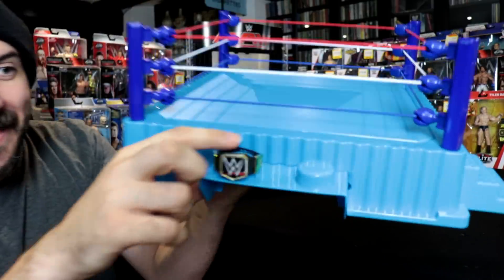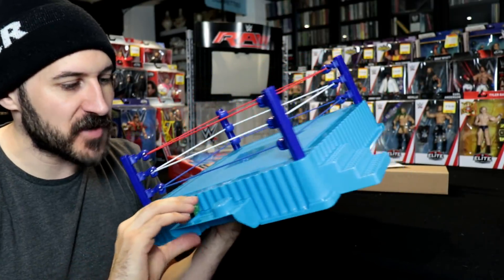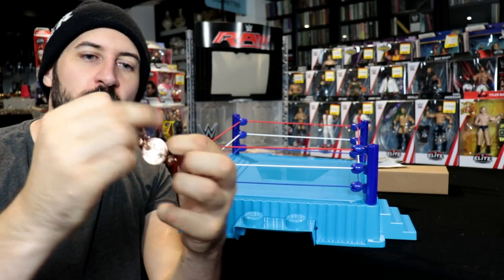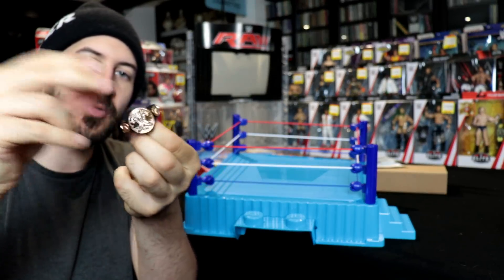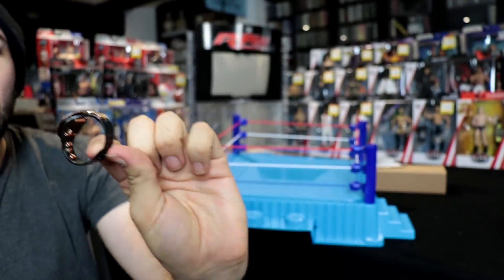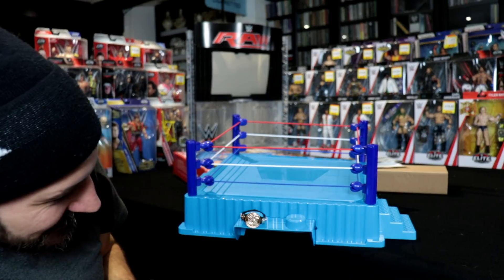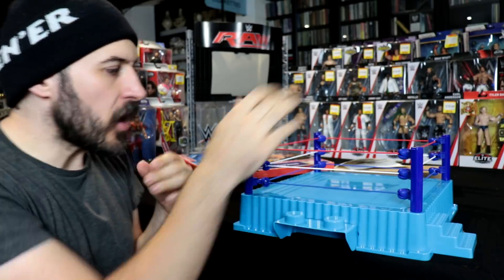I am amazed that the belt fitting isn't smaller, because this really doesn't fit on as well as I hoped. Let me try a different belt — I've got one of the old school tag titles. This is the old bronze and black tag team championship. Even that's a little tight. I'm not sure why that's that way, but anyway, that's all done — didn't need the instructions.